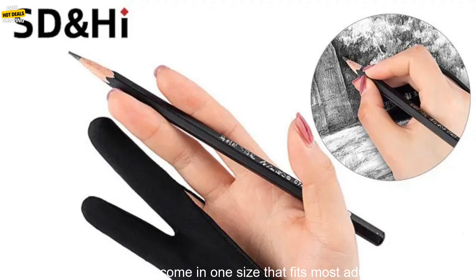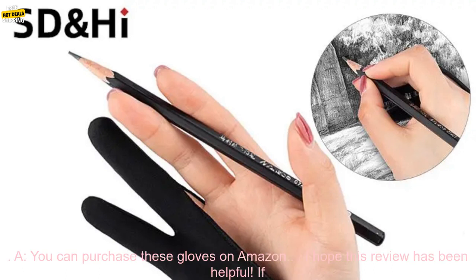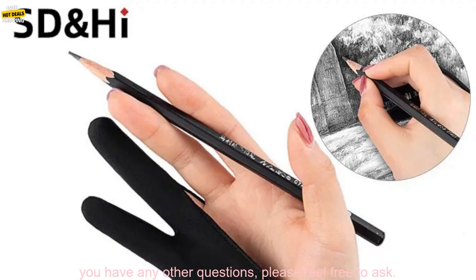Here are some frequently asked questions about these gloves. Q: What size are the gloves? A: The gloves come in one size that fits most adults. Q: Are the gloves washable? A: Yes, the gloves are machine washable. Q: Where can I buy these gloves? A: You can purchase these gloves on Amazon.